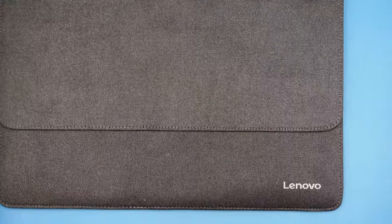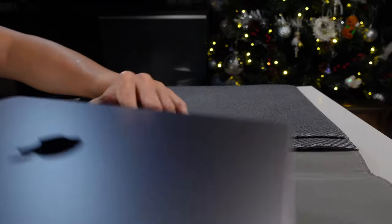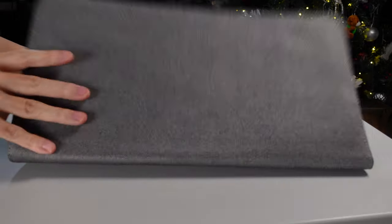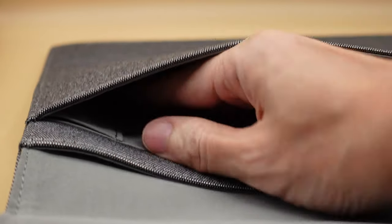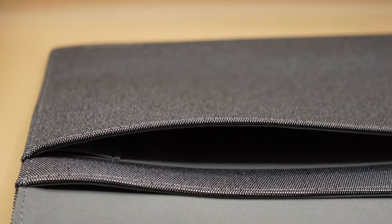First up we have the Lenovo 14 inch laptop sleeve. It's not officially designed for the 14 inch MacBook Pro but it fits the machine well and it sits in there nice and snug. It has three pockets: one for the MacBook itself, one for probably an iPad or some paper, and it's also got a little secret pocket which I think is for styluses or pens.